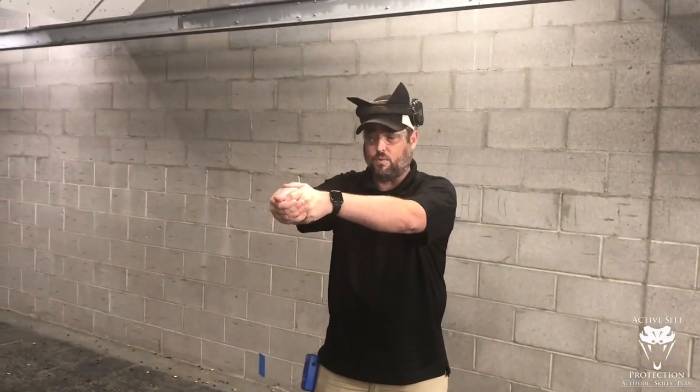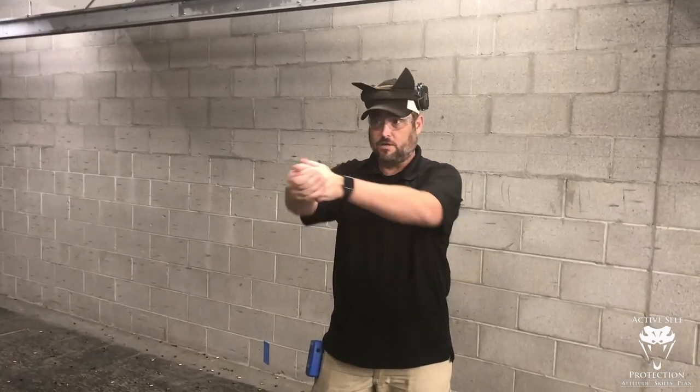When you're at a range that doesn't allow drawing from the holster, you simply delete the draw and start from a low ready. A low ready means that at whatever distance you are, you can see at least the waist of your target — you're looking over your sights. You could also start from a compressed ready if you prefer, but I really like a low ready. It simulates having drawn and issued commands — 'Hey buddy, leave me alone, get away from me' — and then when the threat continues to charge, the gun comes up, you see your sights, and you press the shot.